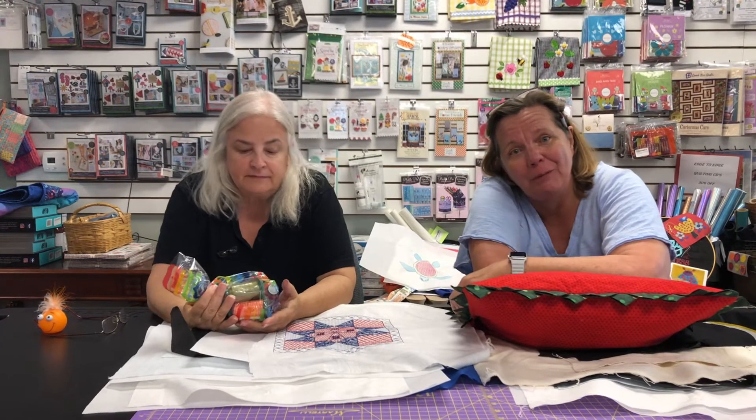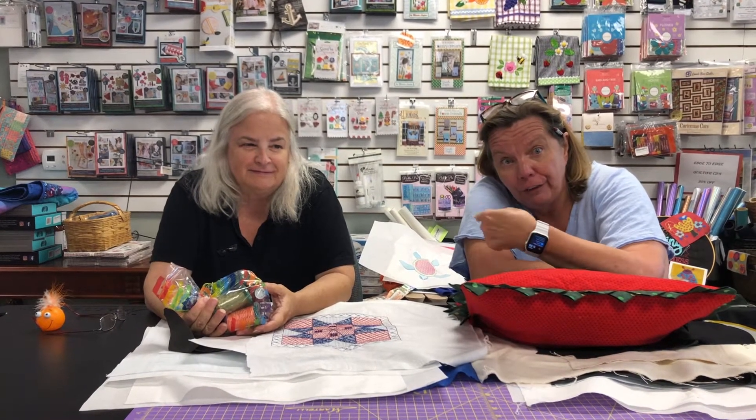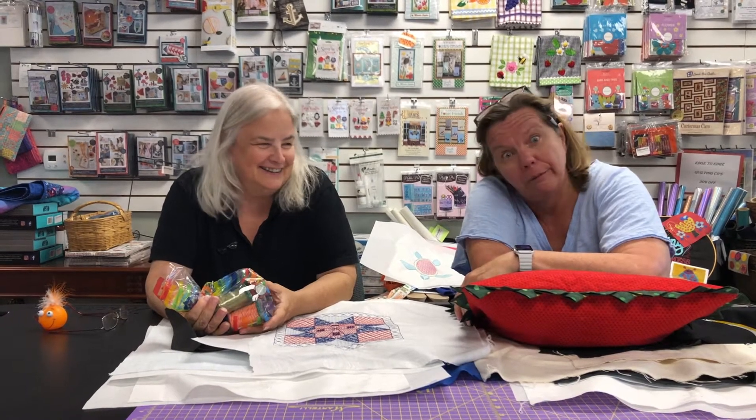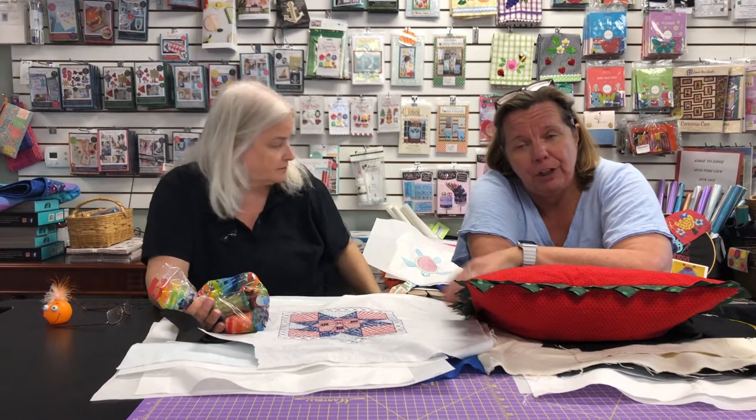Hey everybody, Pat and Kathy here. We still haven't gotten our haircuts yet, so keep voting on your favorite haircut — we're waiting, we haven't made a decision yet. Anyway, I want to talk briefly about the Thread of the Month Club.